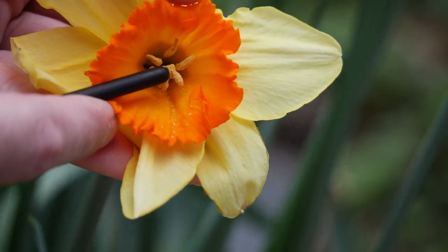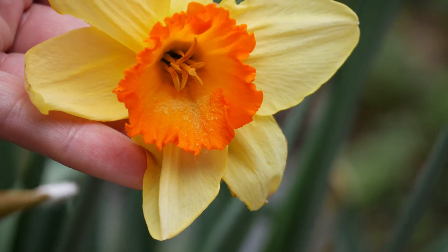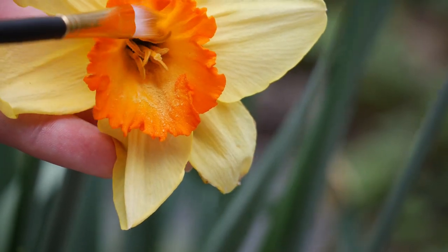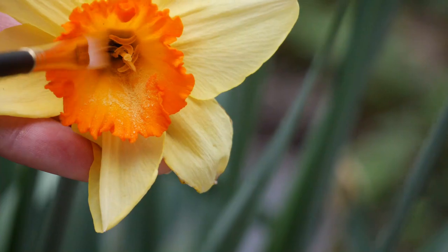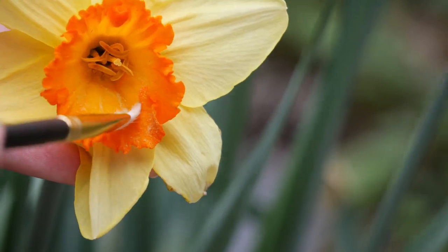That pollen wants to be moved to this middle bit of the flower. This is the stigma — this bit in the middle that's not producing the pollen. I'm sorry I don't have better video of this; I did try my best to get all up in there, but it was just difficult. What I'm doing is knocking all that pollen off with a paintbrush.